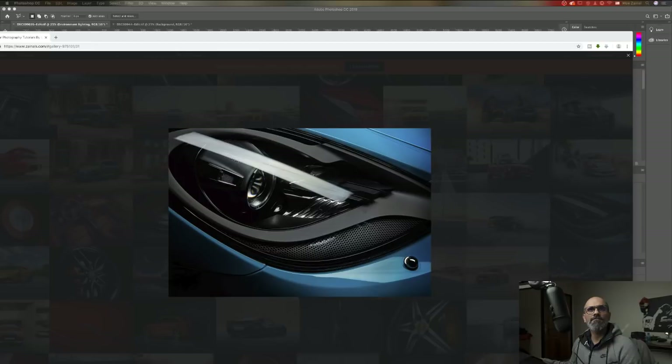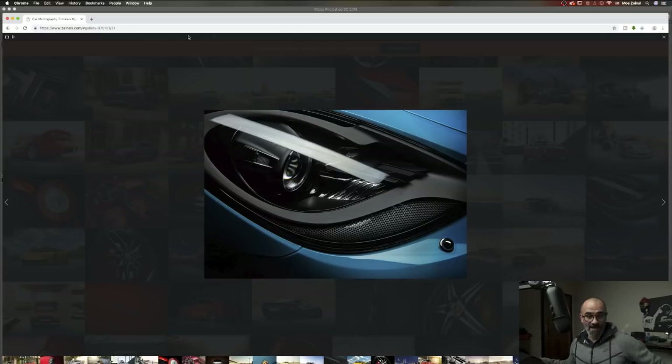My favorite Photoshop tool? I guess masks — masking and selection. I think this is the most powerful thing you can do. I always tell my subs: if you want to be really good in Photoshop, you need to learn two tools to start with — one is masking and the other is the pen tool, the selection tools.